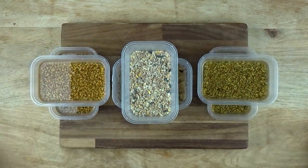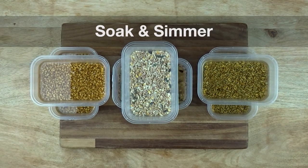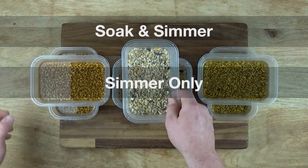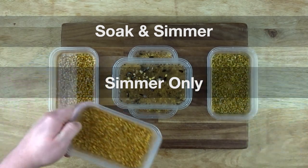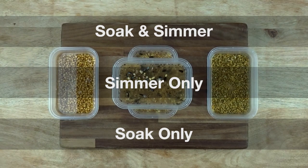I broke the grain prep methods down into three categories. Soak and simmer: the process of soaking grain for 24 hours in water before simmering it for 10 to 20 minutes. Simmer only: the process of taking dried grain and rehydrating it by simmering it for 20 to 30 minutes. Soak only: the process of simply soaking grain for 24 hours.